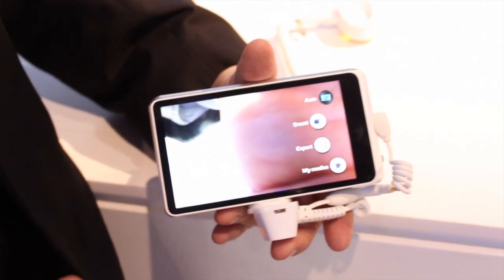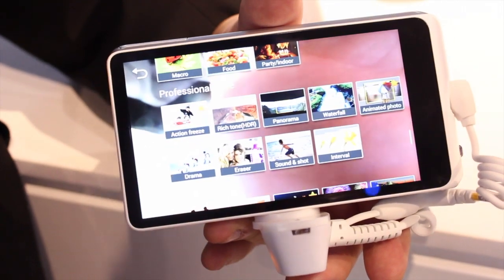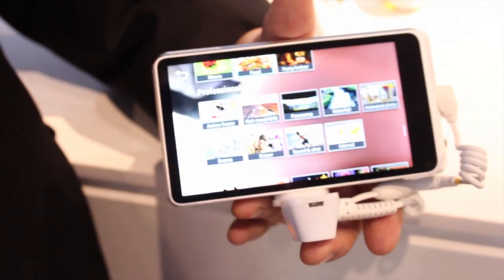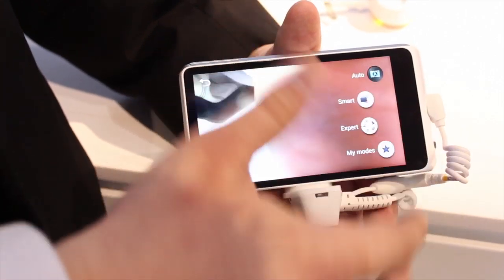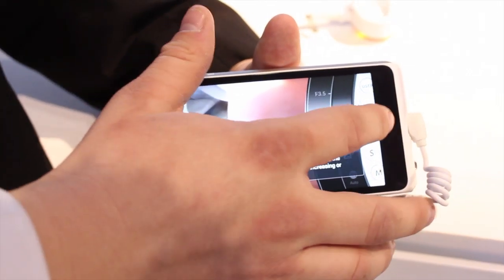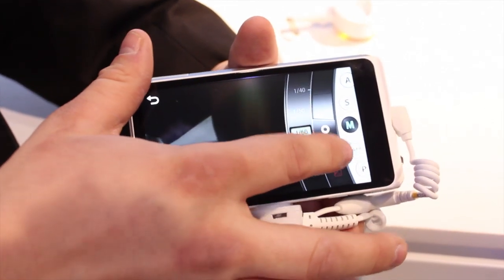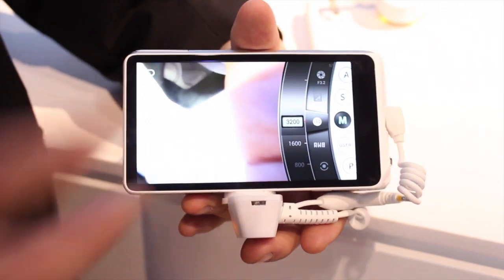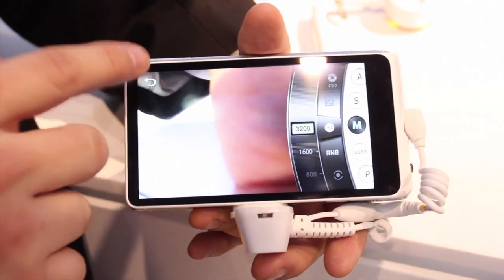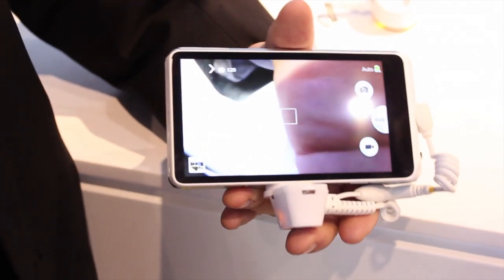Some of the other features inside include smart features. Depending on which setting you find yourself in, or if you're not sure what settings you need to capture an image the way you want, you can just click on one of these and it will actually preset everything for you. You also have expert mode — for those of you more fluent in cameras and aware of aperture and shutter speeds, you can adjust the shutter speed, the aperture, pretty much anything you would want to adjust inside a camera, right there in expert mode.